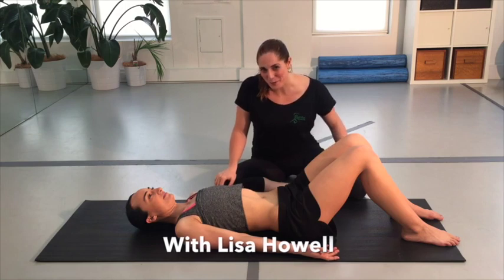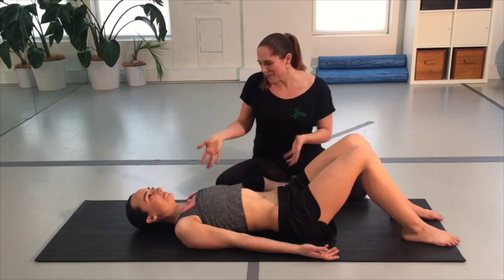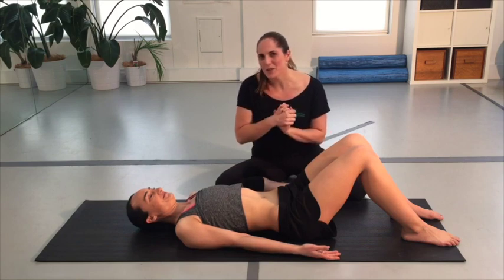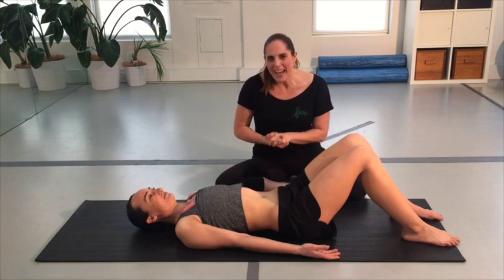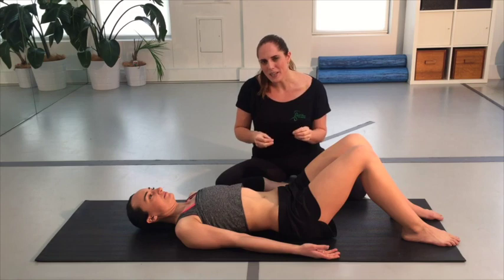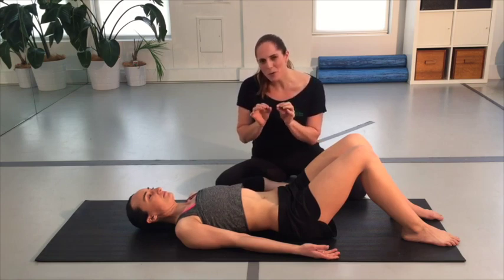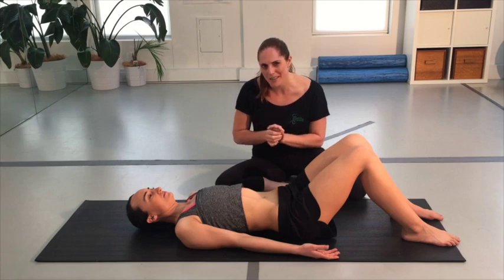Hi guys, it's Lisa Howell here from Perfect Form Physio and The Ballet Globe, and I'm here with Cat today to go over one exercise that we use a lot in clinic. This exercise is really good for helping to mobilize your low back and also wake up all of those tiny deep little stabilizing muscles.